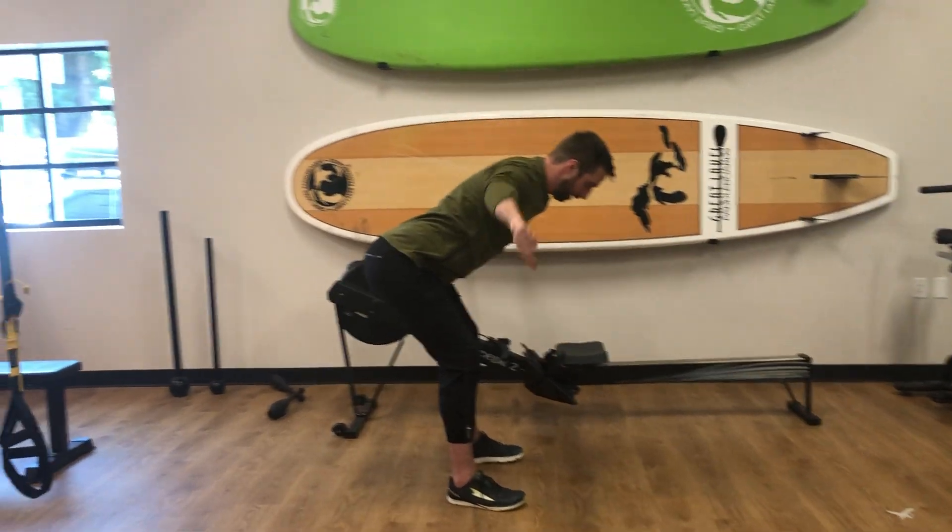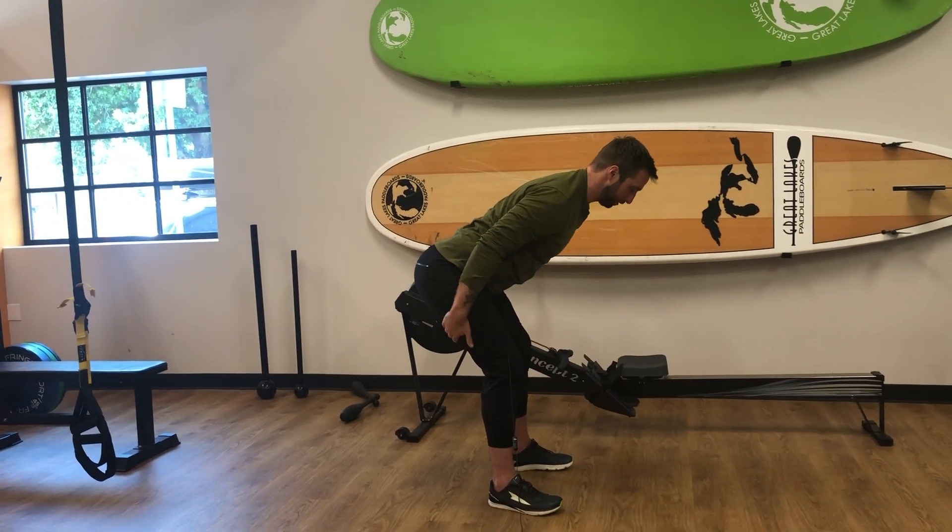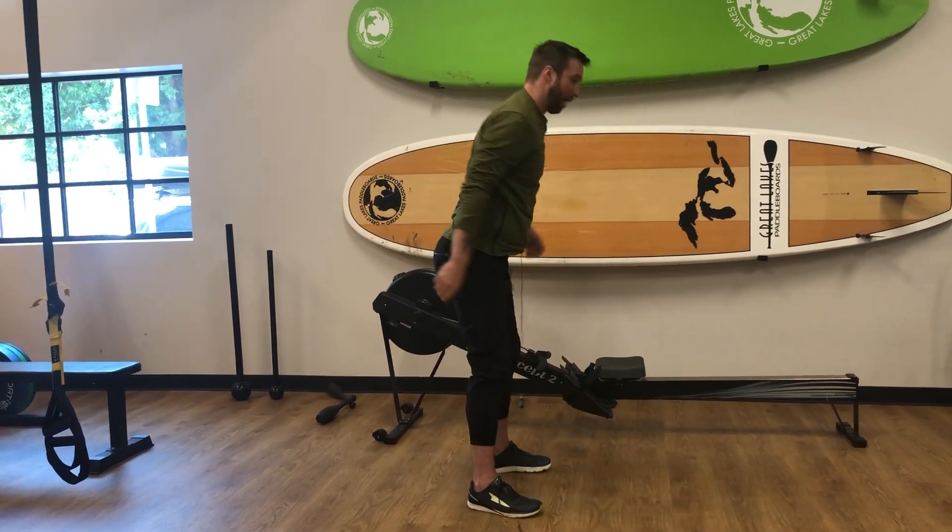You just alternate T's and Y's, making sure that tension is in the hamstring. You don't round at the low back. There you have it — that's the Y and T exercise.